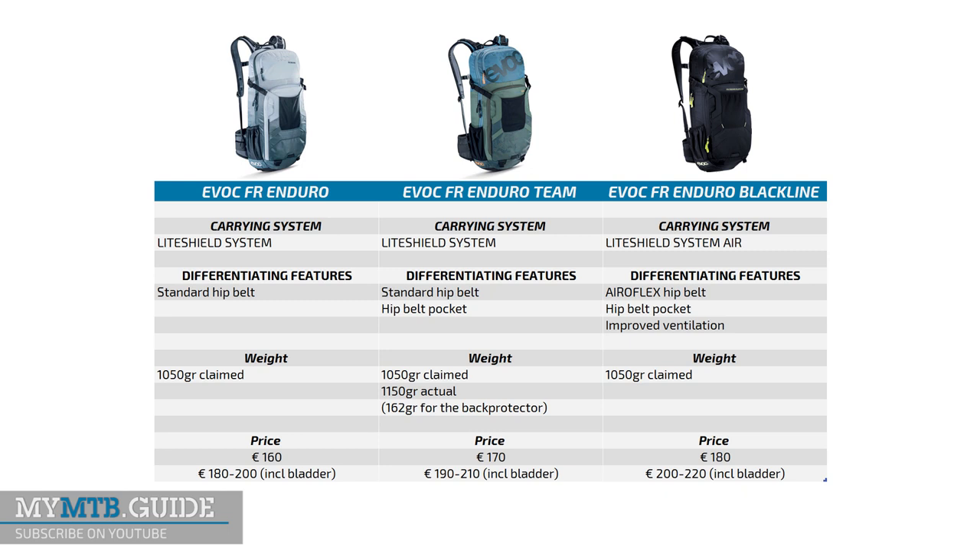The EVOC FR Enduro Team is priced at 170 euros retail. The similar regular Enduro and the Blackline model are priced at 160 and 180 euros retail. Check the links in the video description for more up-to-date pricing. Note that the backpack does not come with a hydration bladder, which can set you back another 20 to 40 euros.